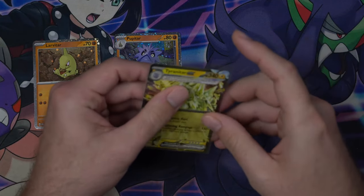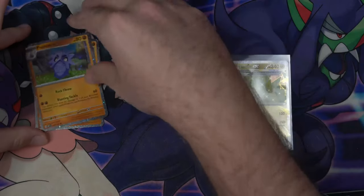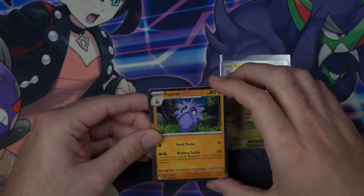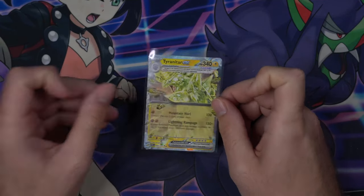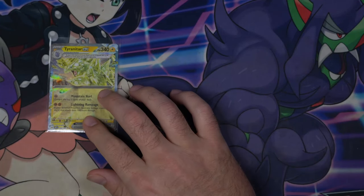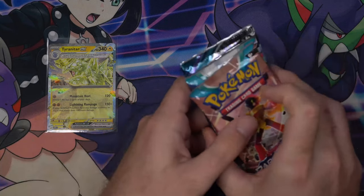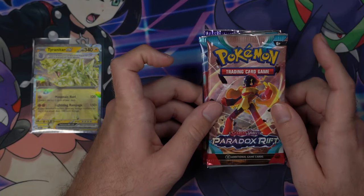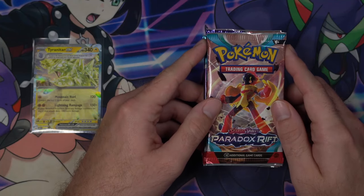Some of you may have clicked on this video because it's Black Friday season, and this is one of the Black Friday deals that has been promoted. This box is normally $40, but right now Walmart has it for $20. Six packs for $20 is not a bad deal — it comes out to under $4 per pack, which is awesome.